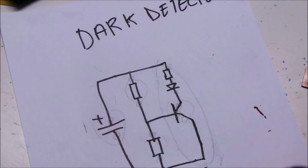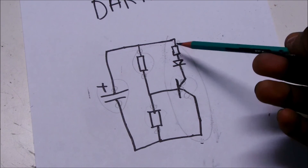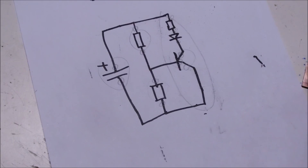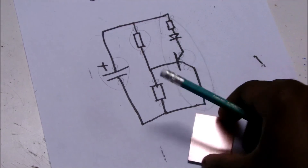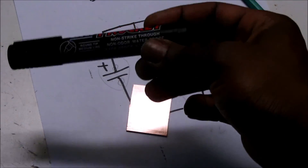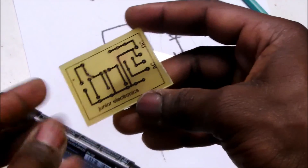This is a dark detector circuit, just a transistor, LED, and coupled transistors. I'm going to transfer this image over here to the diagram of a PCB board, and I'm going to use a permanent marker so that I can have something more like this.